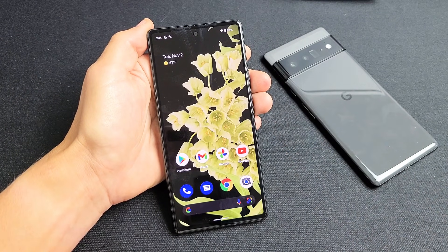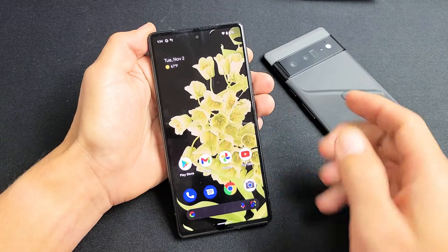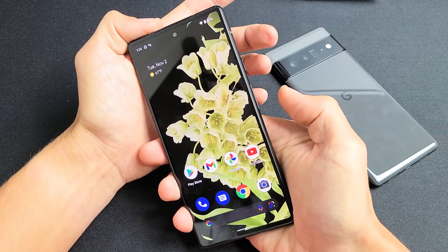I'm going to show you three ways how you can take a screenshot from the Google Pixel 6 or the 6 Pro. The first way is a two-key combination: it's going to be the power button and the volume down. You want to press both buttons at the same time.